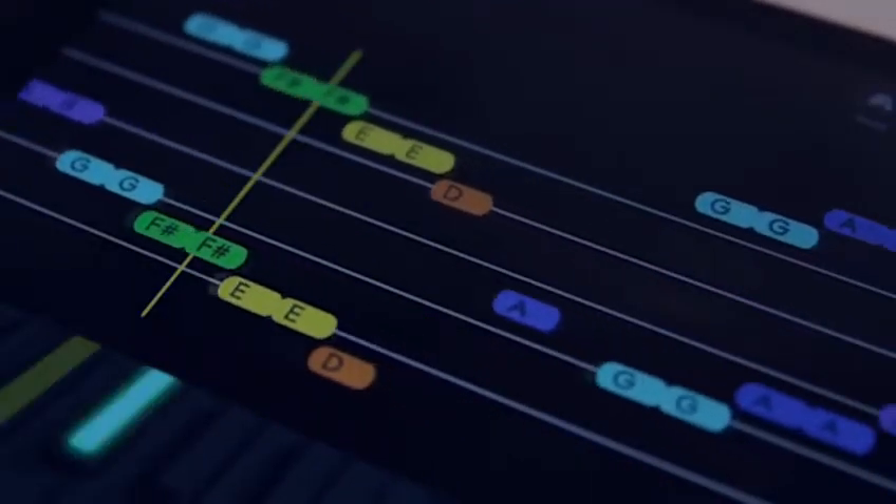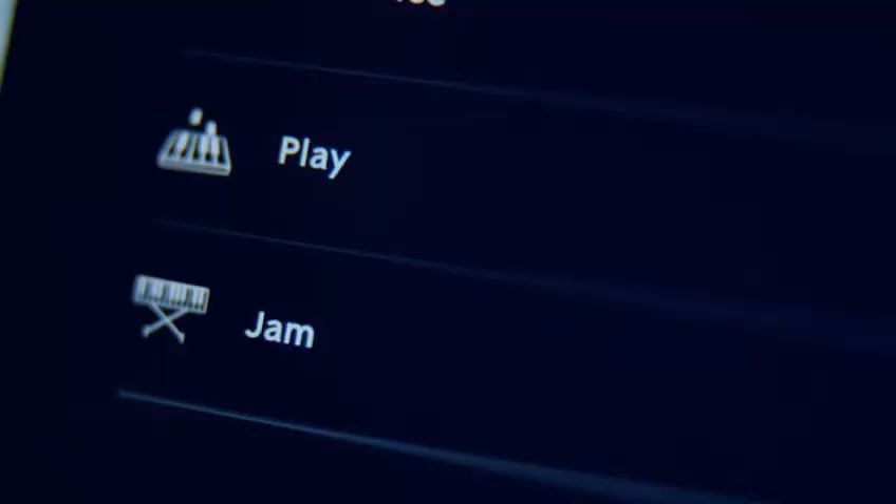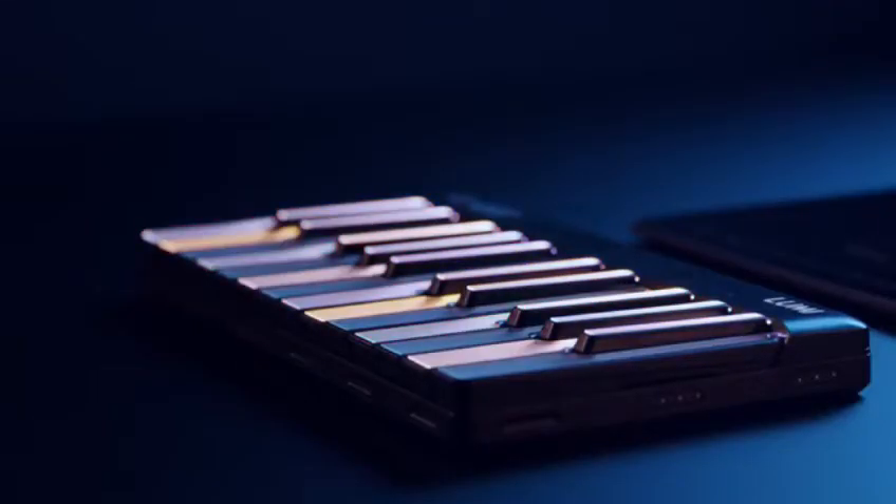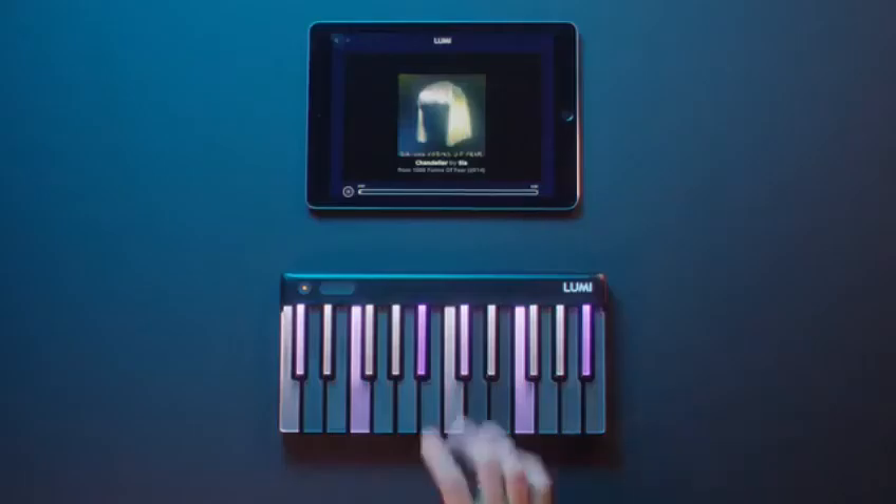You can play along in whatever way is best for you. Not only can you learn songs note by note, but you can also jam along. See how Lumi Keys lights up with the chord and the scale of that song? That's all you need to start getting creative.